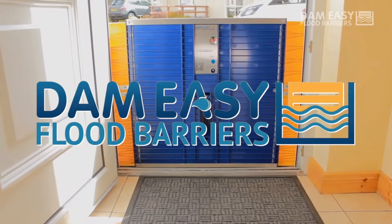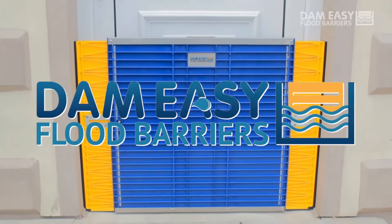It's that easy. Dam Easy. Flood Protection Made Easy.